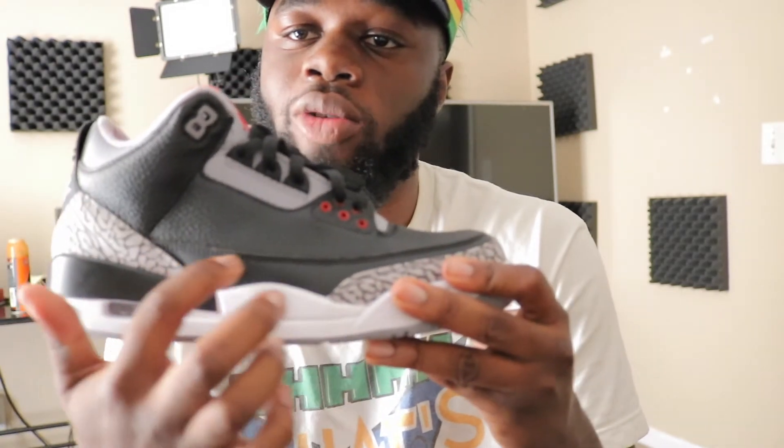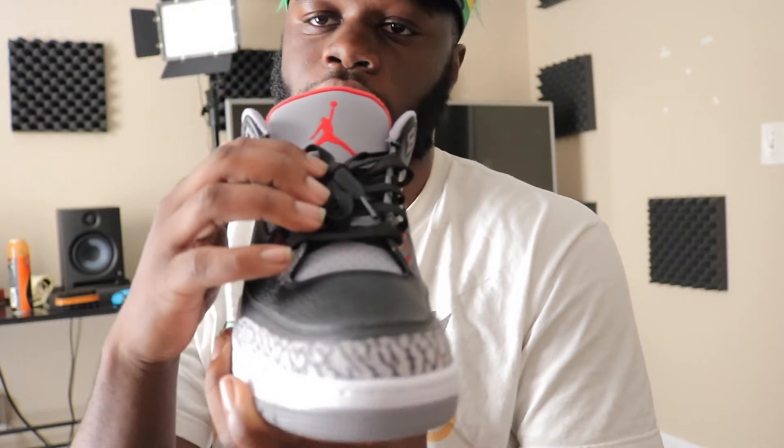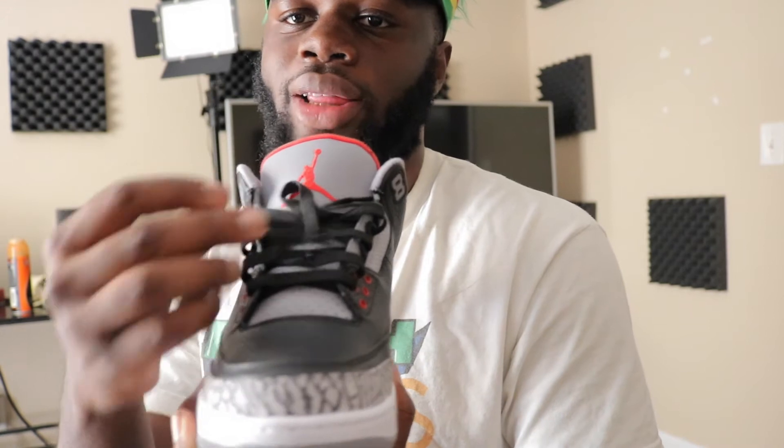First thing, you have your midsole which is white, your upper mid, you have your black leather still right here, you have elephant print right here, and then you have black and cement leading to the bottom of the shoe. Right here on your shoe, you have your red Jumpman, you have your cement right here on the tongue, and you have your black laces.